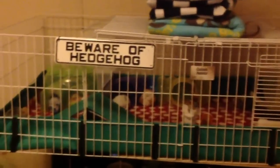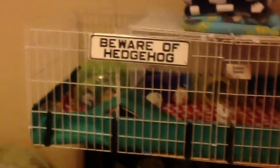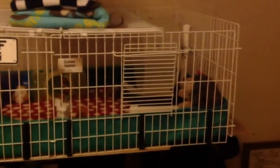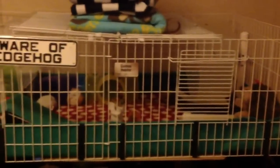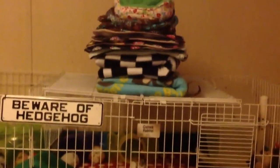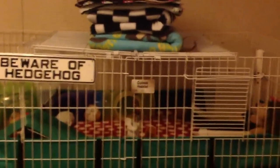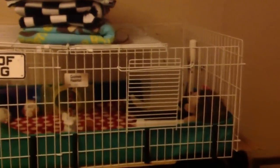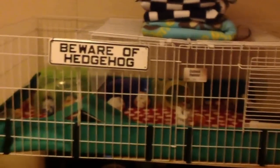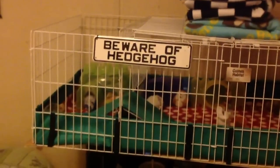So I thought I would take the time right now to show you the new Thaddeus Manor, as we're calling it. It is a Guinea Habitat Plus by Midwest. I'll put a link to it in the description box — I bought it on Amazon.